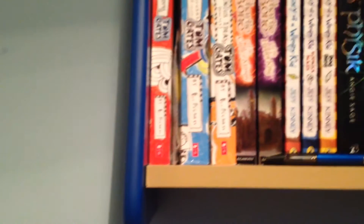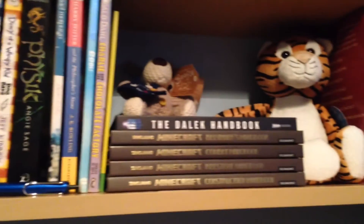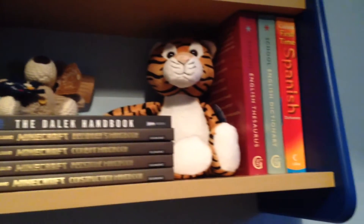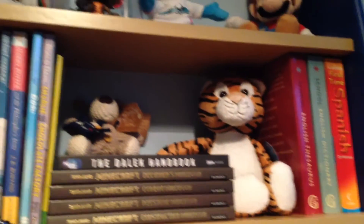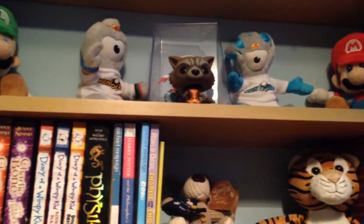I'll show my bookshelf next. The bottom shelf is all my books mainly — that pen is to mark the calendar. There's my books, a few teddies on there, and some dictionaries and thesauruses. My second shelf has Mario and little ornament things.